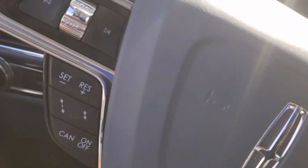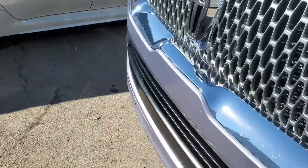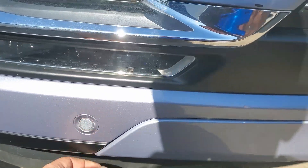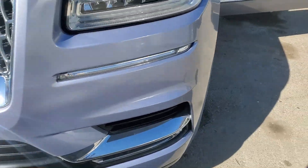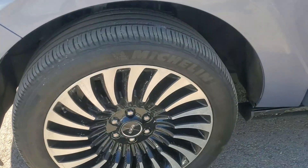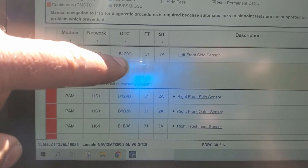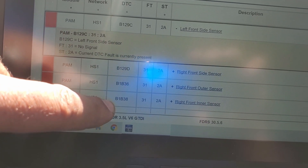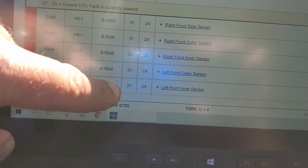I mentioned the history of the vehicle in the first episode — the car had a slight hit on the front on this side. The bumper and everything related to it is new, including these sensors — new from the dealer. One, two, three, four, five, six — six sensors. Let's look at the code and see what the service information says about it.